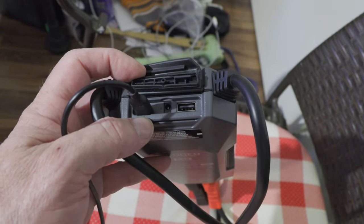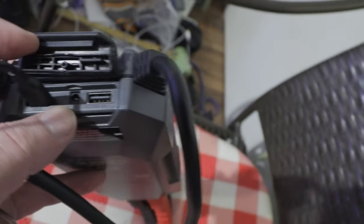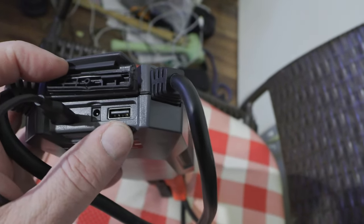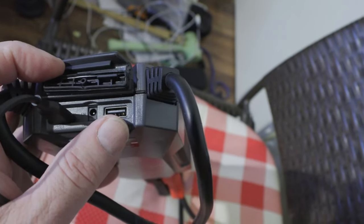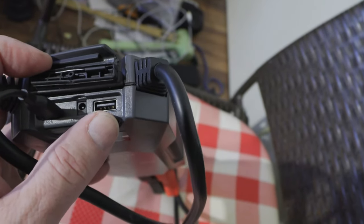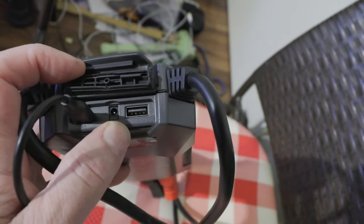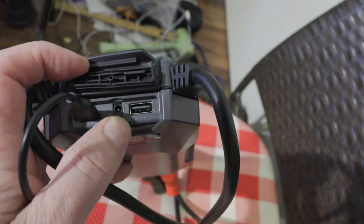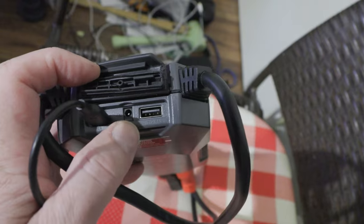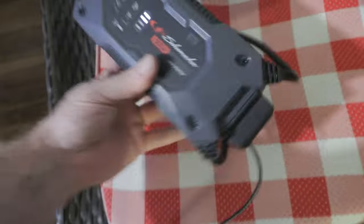When I first bought it, it took about 30 minutes to an hour to charge. You can charge it from your car using that center slot — there's a little center hole right there — you can charge it with 12 volts from your car. That USB slot on the far right puts out five volts to charge your cell phone and stuff like that. The little center hole is 12 volts to charge this lithium jump starter from your cigarette lighter socket.